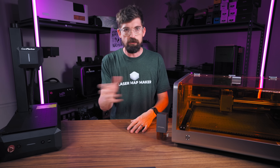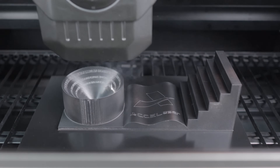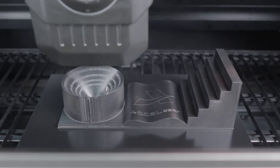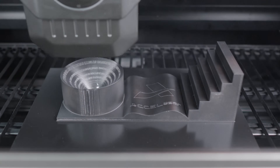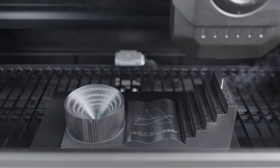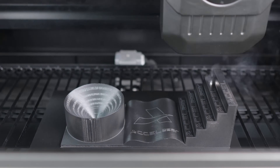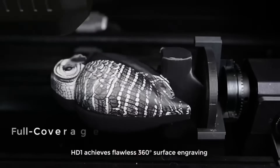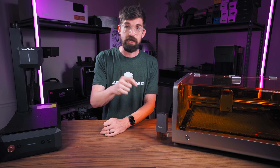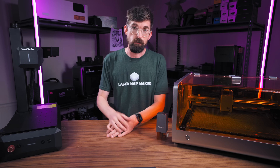One caveat I learned after my last video is that the system isn't measuring depth in real time. It does have a lidar sensor for autofocus, but you actually have to upload a 3D model. The demo they're using has the full 3D model, so it uses that data to calculate all the tool paths. The dream would be a machine that measures that distance in real time and adjusts on the fly, but being able to do it from a 3D model is really cool as well.